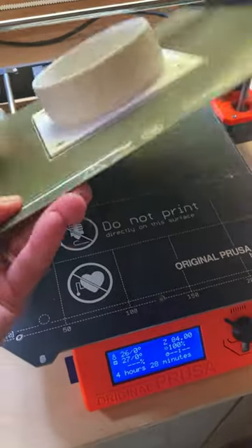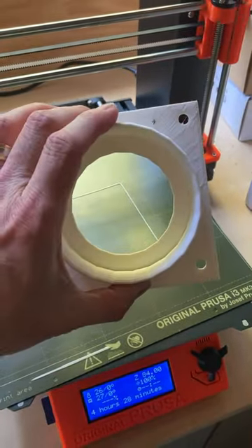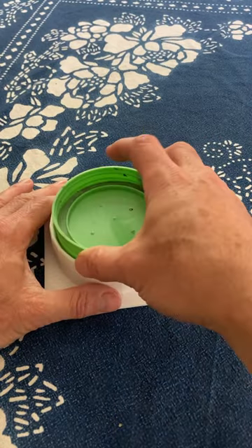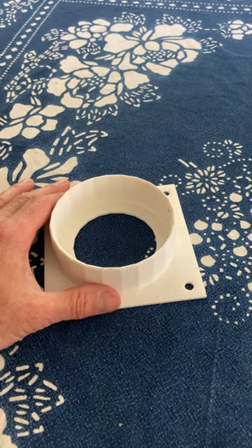Let's see if third time is the charm. This is version 3 and the initial test is it fits perfectly. So let's try it with a jar on it.